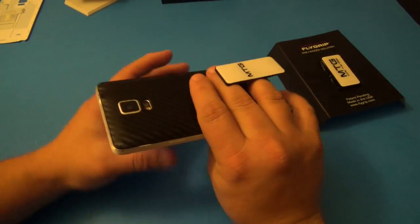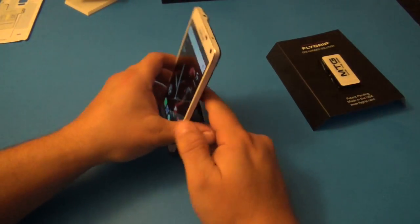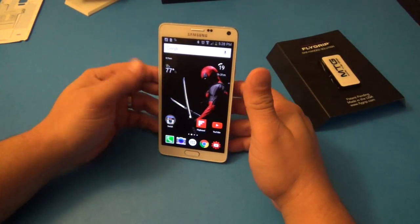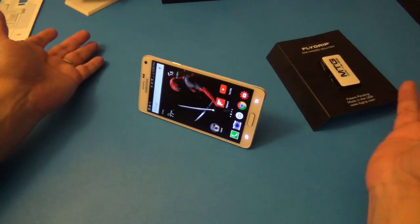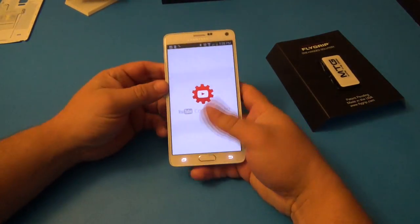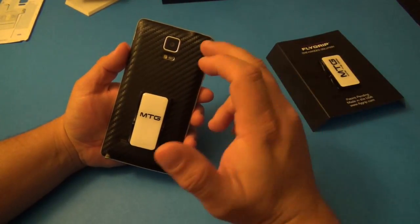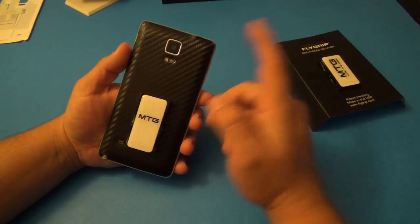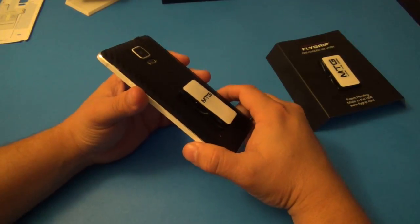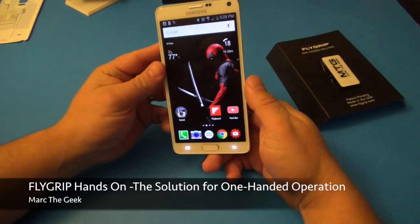Guys, that is it. I just wanted to share the Fly Grip with you — I think it's an awesome deal. You also have a perfect stand especially for Skype, Hangout, video conferencing, and of course you can use it sideways to watch movies as well. It works very well. I'll leave a link in the description so you can get your own, see the sizes and phones available, and learn how to measure your fingers. If you have any questions, please leave them in the comments and I'll try to answer them. Till next time, guys!